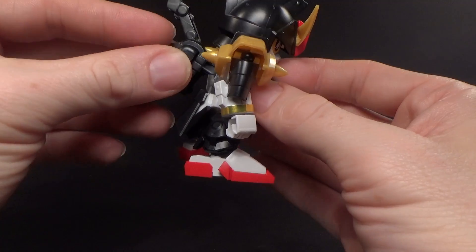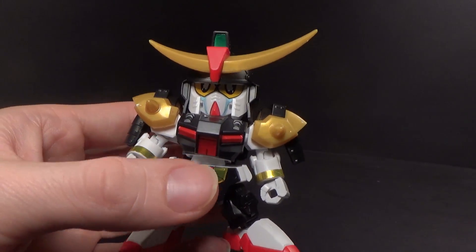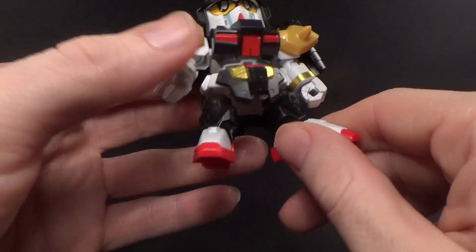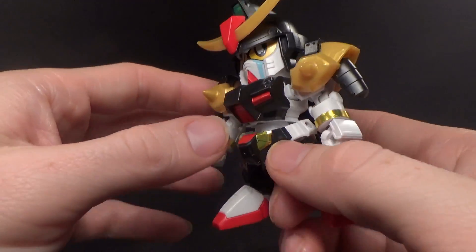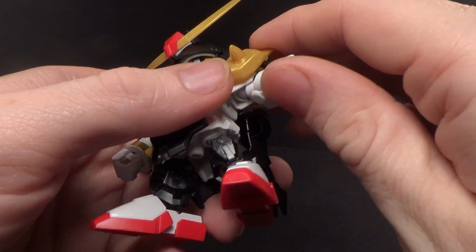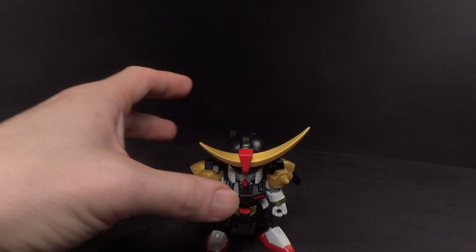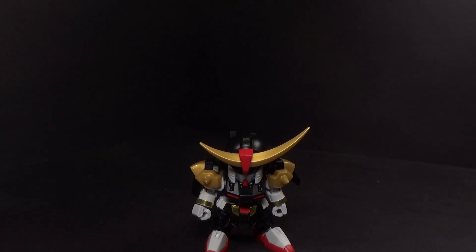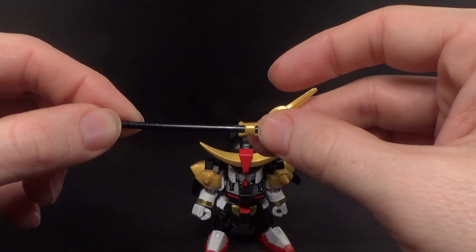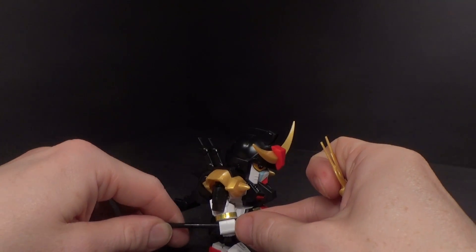There he is with all the armor — I think looking pretty good. All the gold, that cool crescent moon piece. I got a sticker on the forehead, some red on the chest, red and gold on the crotch. That's about it for stickers, so not a whole bunch. The articulation is pretty much the same because the armor pieces get out of the way and nothing's really hindered. In terms of accessories for this mode, you get this stick and kind of like a trident — more of that nice gold — and he will hold it nicely.